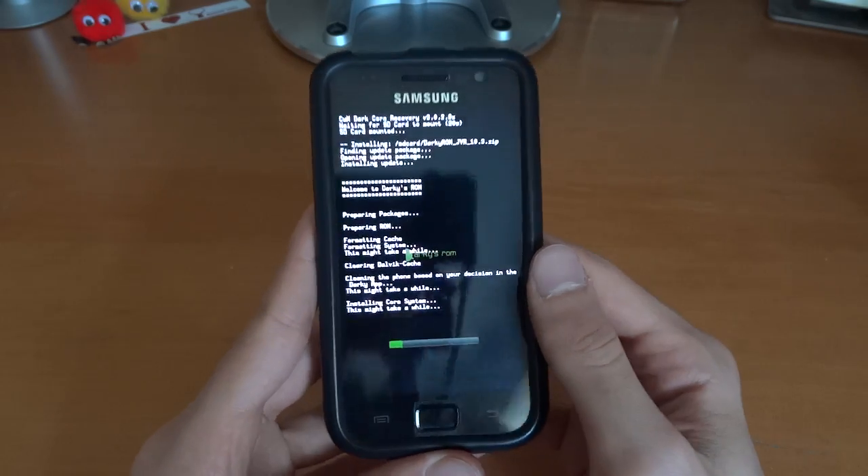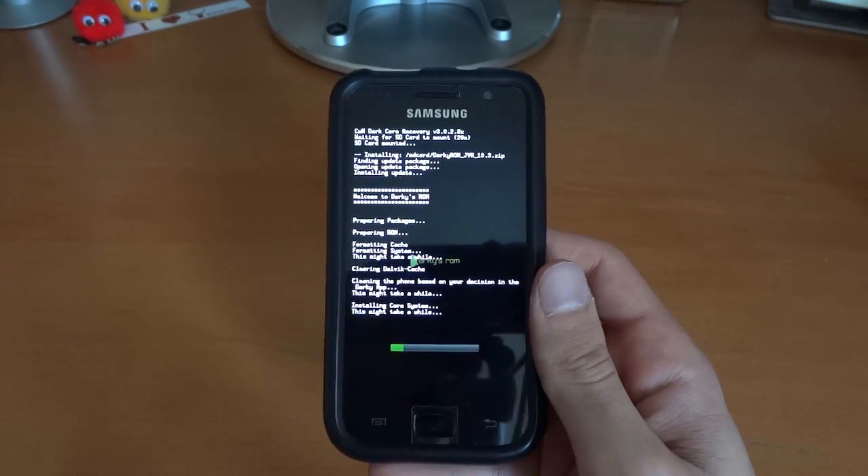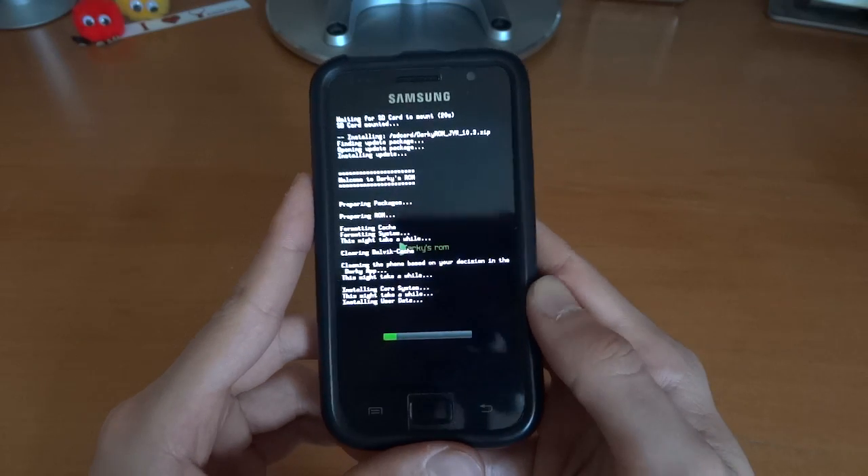I ended up with loads of force close problems and it wasn't working basically. So this is how I'm flashing it. If you want to back up your apps there's Titanium Backup — I've got a video for that so just look that up on my channel on how to back up your apps if you want to.